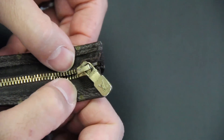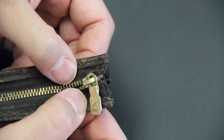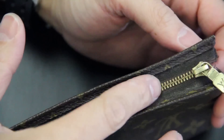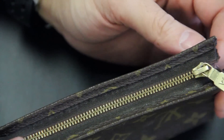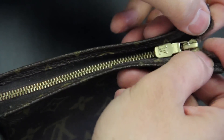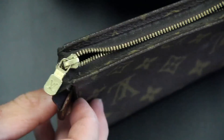Now I have the slider back on both sides. I'm going to finish buttoning this up together. Once you button them up, the slider is going to be able to engage and you should have a functioning zipper. Once you get it all buttoned up to the slider, give the slider a little tug — pull on each side to get it engaged and you've got it back on.